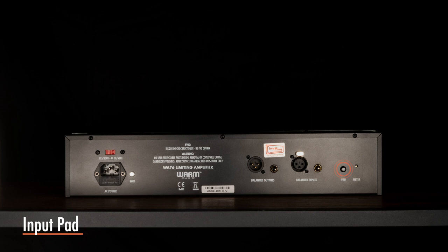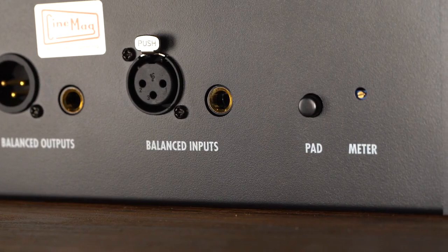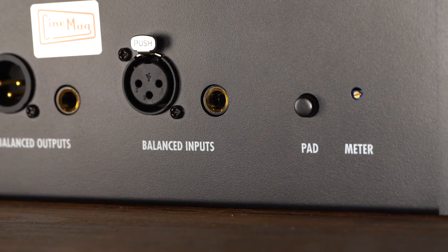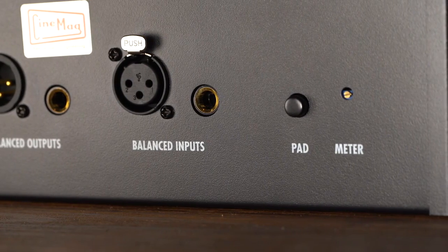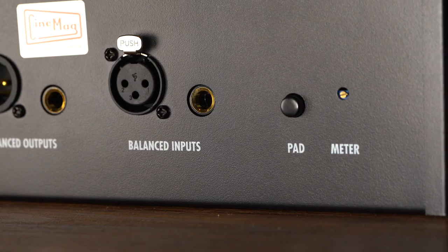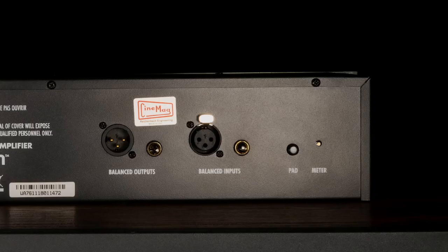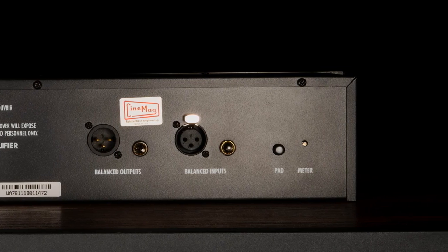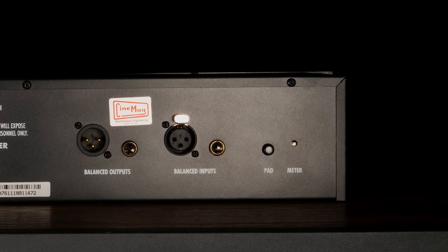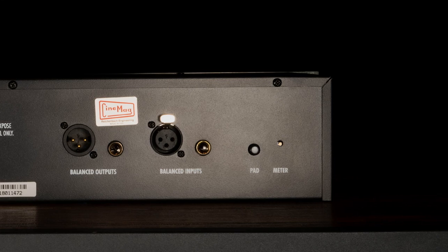The input pad switch sits on the back side of the unit near the inputs. When engaged, it lowers the incoming signal by 23 dB. In most normal operations, the pad should not be necessary. This feature is handy when using a high-gain preamp before the WA-76 that does not have output attenuation, or with a source with an extremely loud transient such as a snare drum. When sending a loud line-level signal into the WA-76 input, this feature will provide greater flexibility, allowing you to turn it up higher before compression begins.